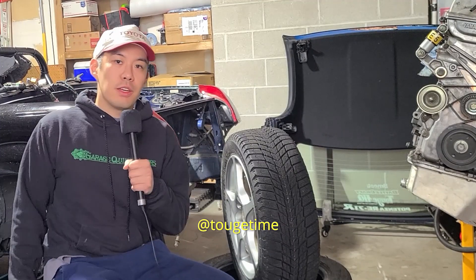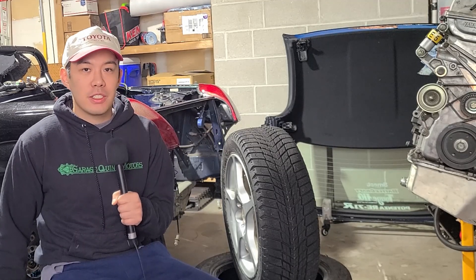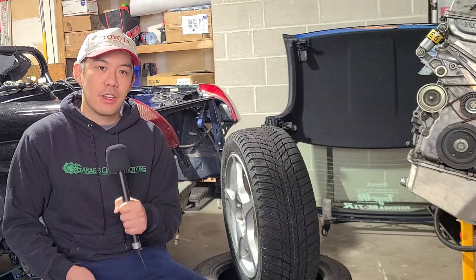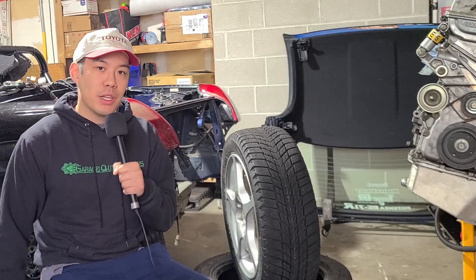Hey guys, welcome back to the channel. Today we're going to do a quick review on these winter tires that I picked up for the MR2 Spider — actually last year — but I thought I would do a review as winter is coming. I know some MR2 drivers like to take their car in the snow or want to try for the first time this year. So here we are — we have the Nexen Winguard Ice Plus.